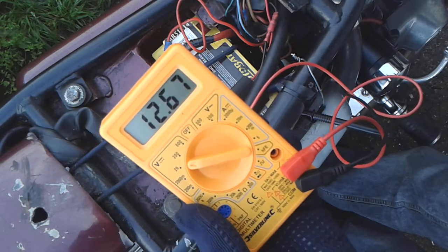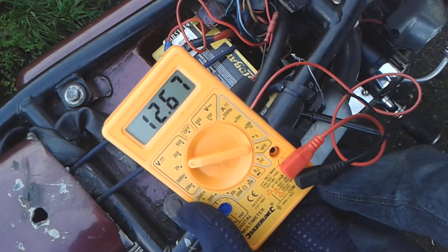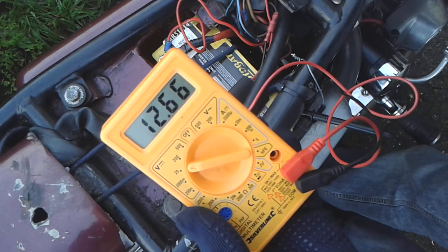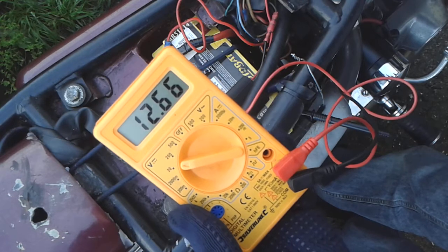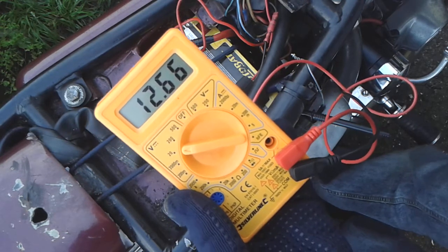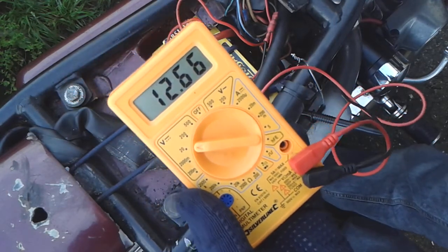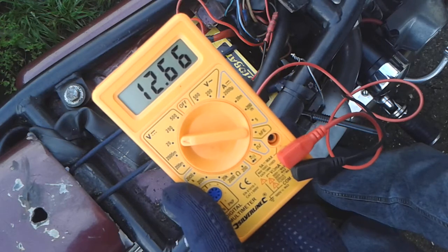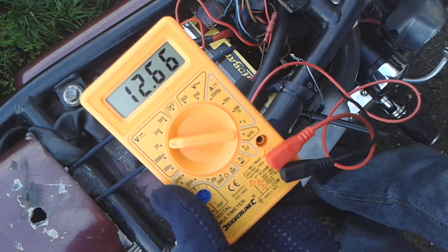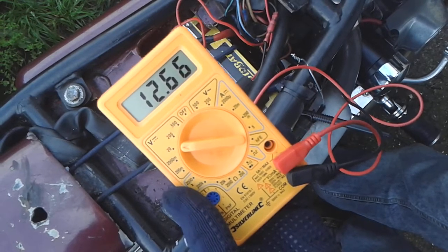Well, obviously it was all over the place. But I did see 13 point something, and I briefly saw 14 as I was revving the nuts off it. So I think the charging system works, but something is leaking somewhere. That reading is with the key out, the ignition off. I'm going to find out all about it, but I'm going to leave the video there and see you in the next one.